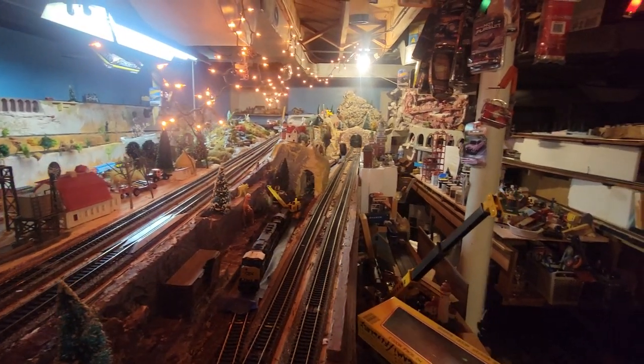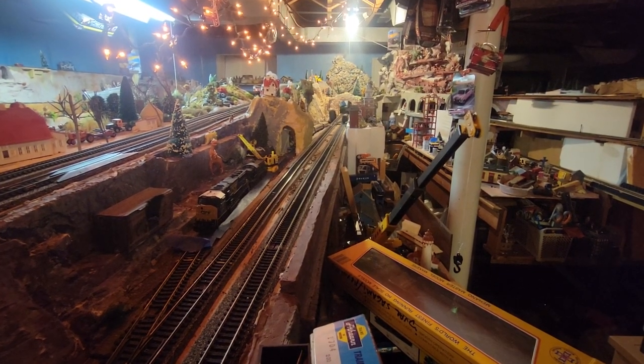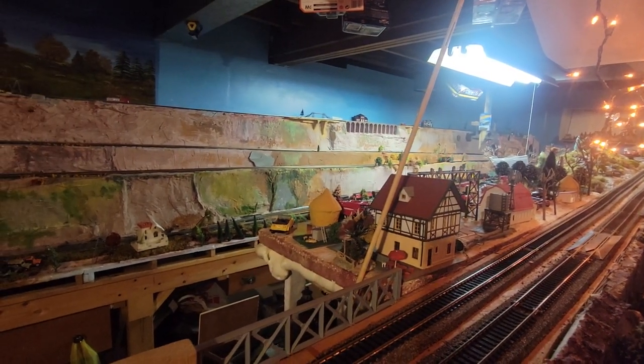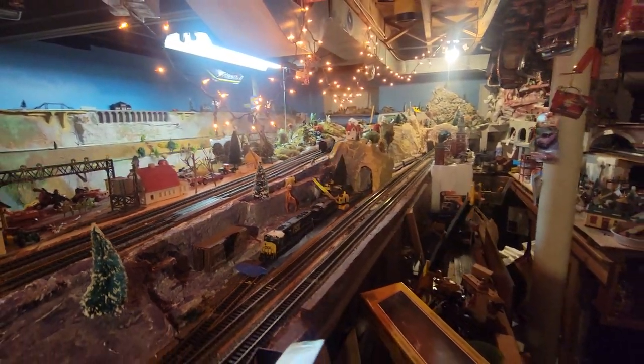Where is she going now? Now she's on the lower line. Thanks for watching. I'll be running more.